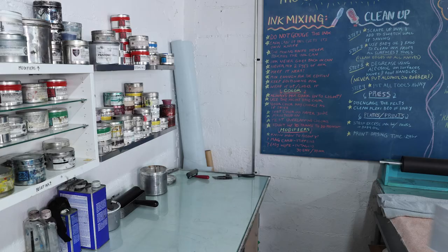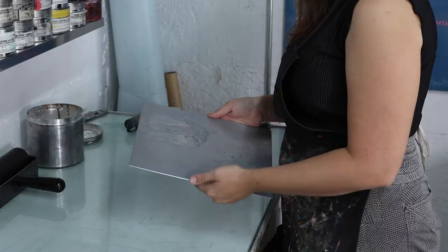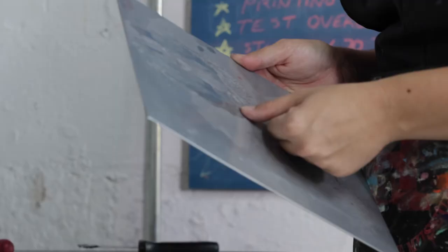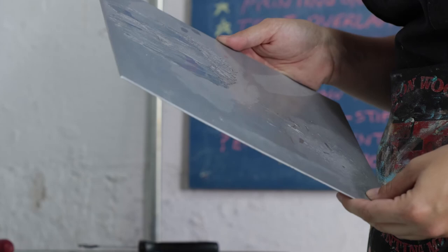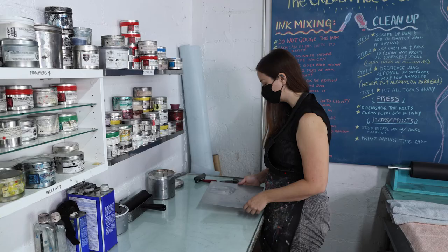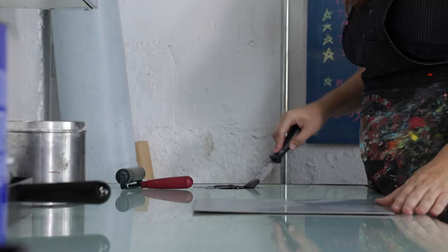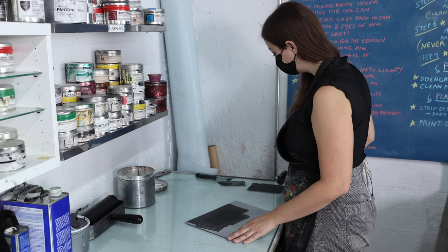Next we're going to print an etching. This is an etching I made on a zinc plate — so this metal material is zinc. The lines you see in this plate were etched in with acid. I have some wider lines on here, a little wider than you would typically go with line etching. Typically you would use an aquatint to make those wider areas of black, but we're going to see how it prints. I also have some aquatinted areas — you can see these sort of gray areas of the plate. Etchings and intaglio prints are traditionally printed in black.